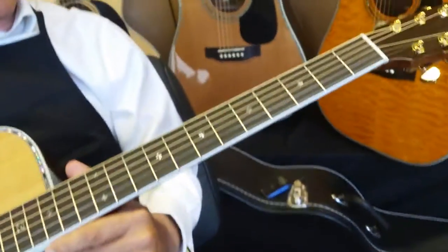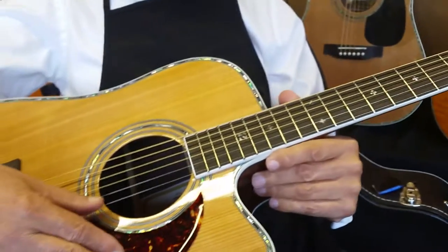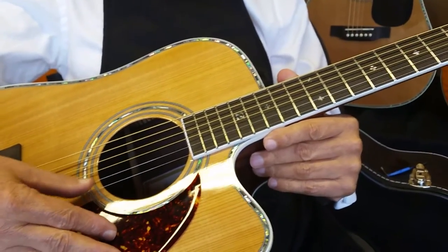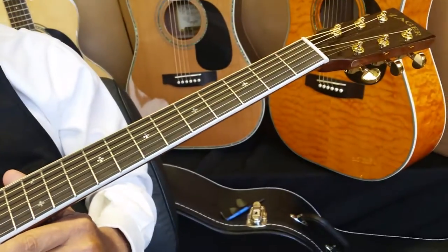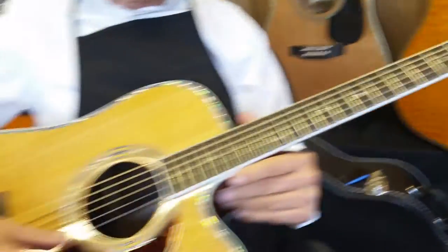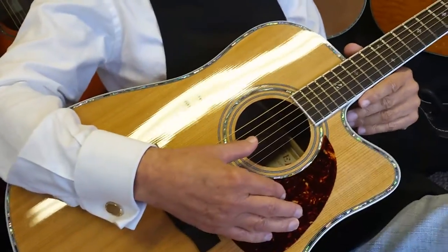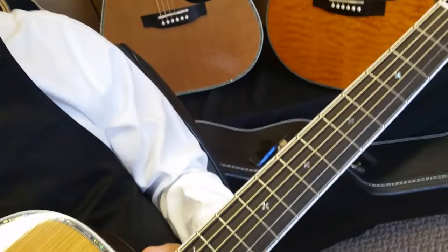Along with all of this, we have lower string heights all the way around — less string pressure, lower string heights, a well-designed neck. Let's flip the guitar around. More forgiving all the way around. Just that spacing — if you're on stage, you're a pro player, you want to move faster and perform longer. All these things work together; the sum is greater with all these things combined.